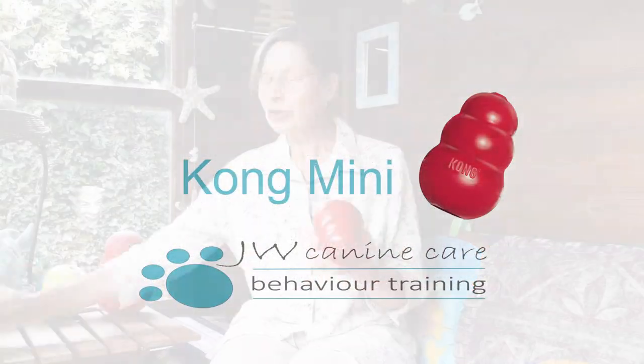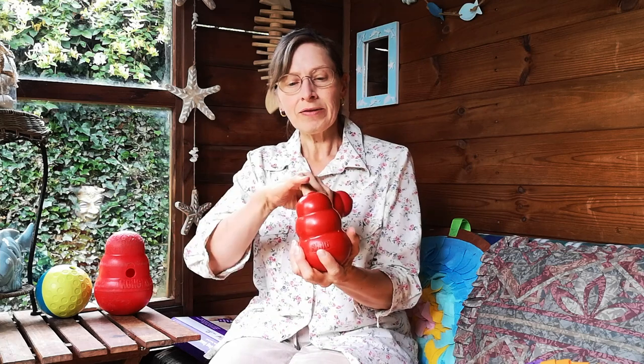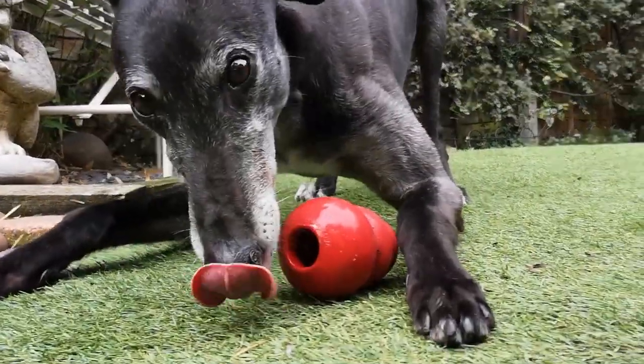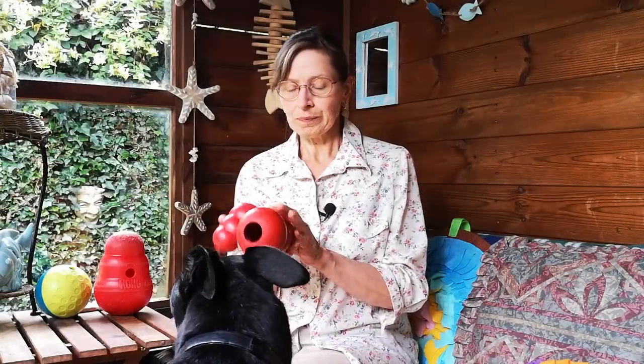For dispensing treats in a way that involves licking or sniffing, we have a Kong. We've got two different sizes here. You put food inside and the dog has to lick to get it out — you might put kibble in and then use something softer to fill the hole. There's another hole at the other end that lets air in, so it's important that both aren't blocked or you could get suction forming inside. Anything soft like cream cheese could go in here. You want it to not be too difficult or the dog may become frustrated and start chewing the Kong itself. Kongs are about £8 to £15 depending on size.